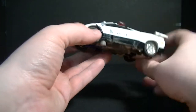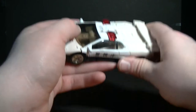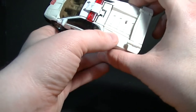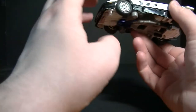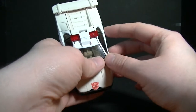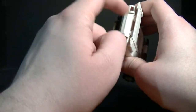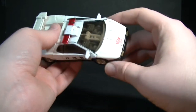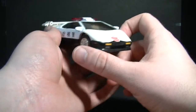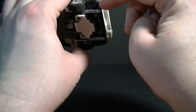Here's Prowl in his vehicle mode. As you can see, it is yellowing really bad — this is one of the first figures I've ever had in my collection, so this has been with me for 20 years. Actually, between me and my brother — he was the one who got this for Christmas, so it was his, and then he stopped collecting and I inherited them. There's a lot of yellowing and paint scratches on him, but other than that the paint deco is really good.